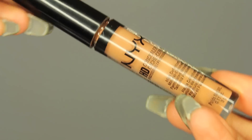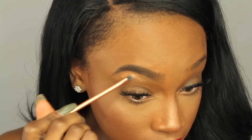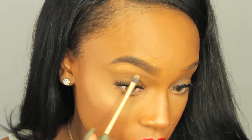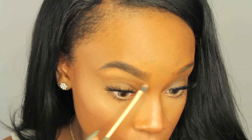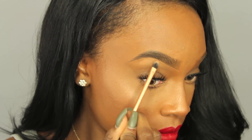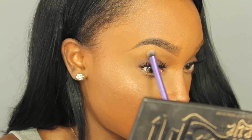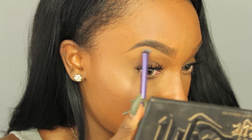Now I'm going to use my NYX HD Concealer — this is very optional. I use this just to clean up the areas where I messed up. Today I really didn't need it, but I'm doing it for the sake of this tutorial. I'm going in with my Real Techniques brush to clean up underneath my brow. I love this brush because it's so small and lets me get a really sharp line underneath. I'm adding product and pushing it towards the end of my eyebrow, then taking another Real Techniques brush to blend out the harsh line. I'll put all the brushes and products in the description box.